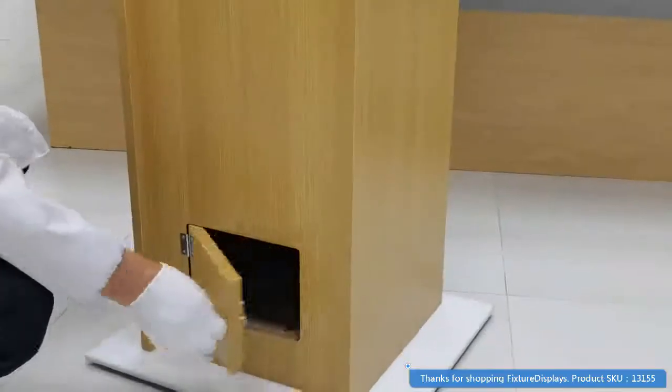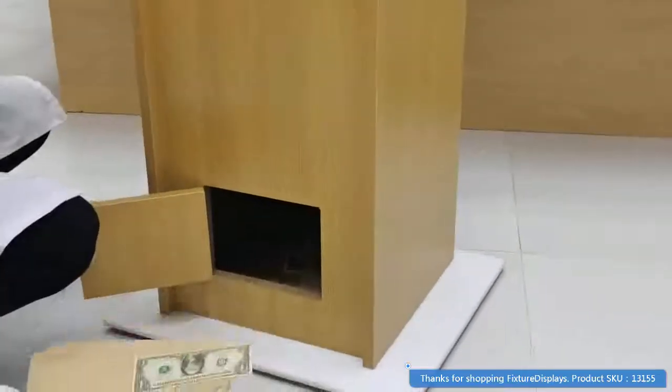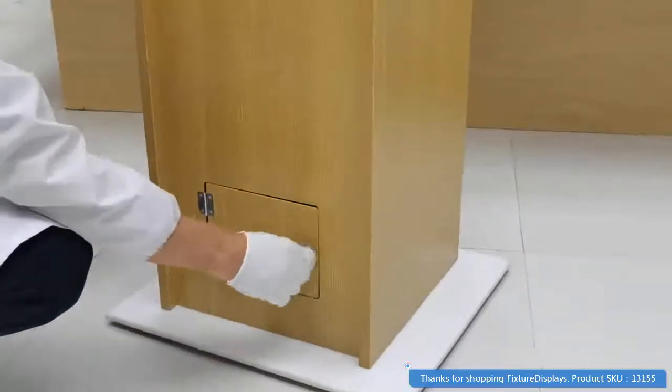As you can see here, a key is included and you just reach into the bottom and get the materials easily out of there from the bottom of the box.